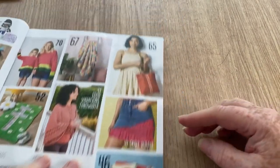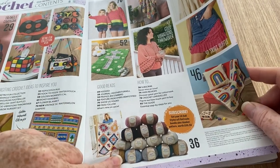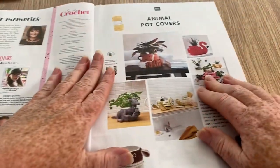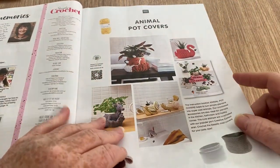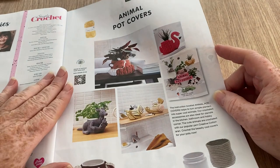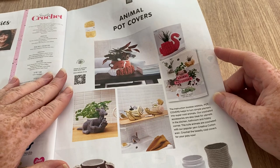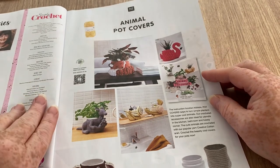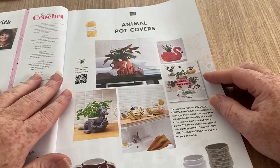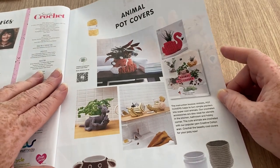We've got the rainbow ones, the tote bag, and subscribe and get your hands on this yarn bundle — the Stylecraft Recreate. I do stock a lot of Stylecraft in my shop, hobbyrocks.co.uk, but I don't stock that one. It sounds like a recycled yarn. If you look in the description box you'll find a link to my shop and two voucher codes — a new customer one or a shipping one.